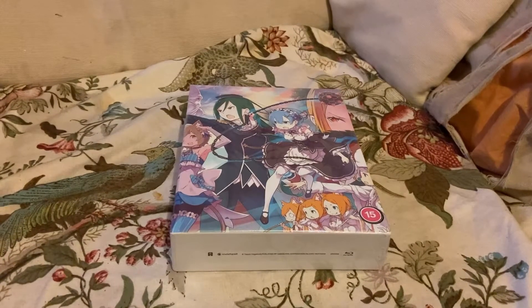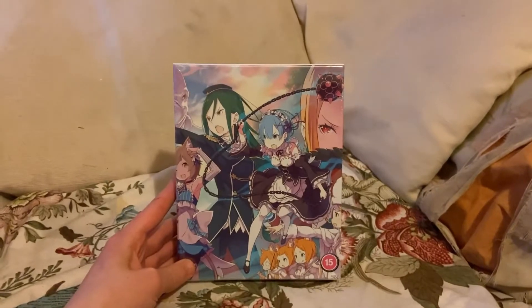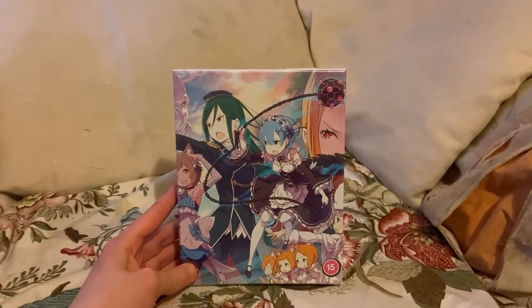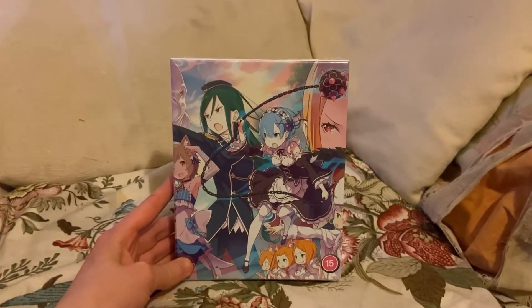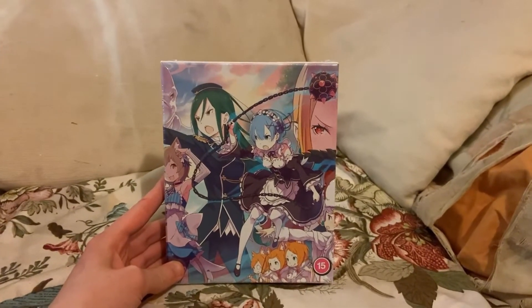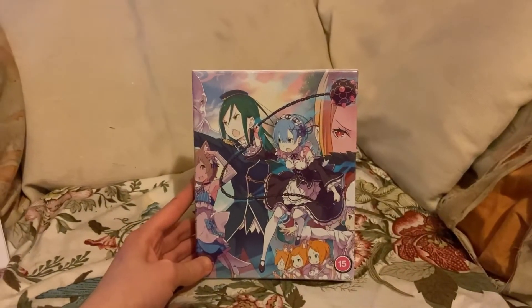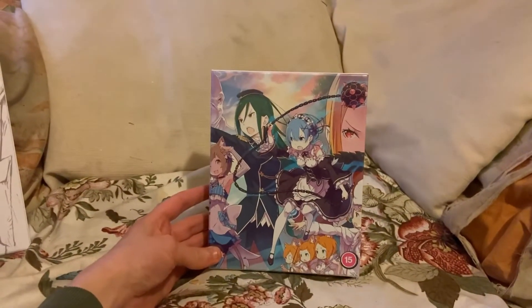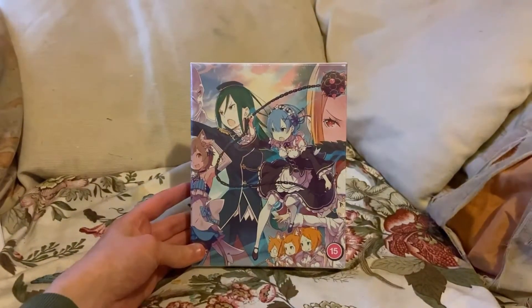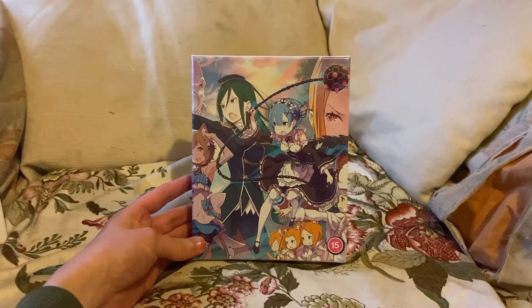Hey everyone, The Flying Holucha here, and today we are going to be unboxing Re:Zero the complete first season. I did have Re:Zero in the past — I had part one and part two blu-ray. I bought them because they were like 30-odd quid, but then they had an Easter sale and they were like £14.99 each, so I got both parts.